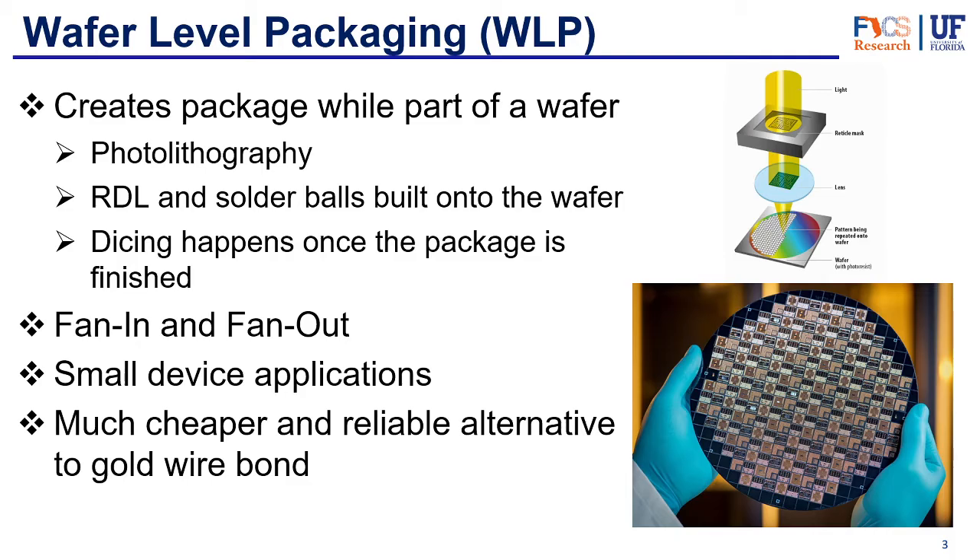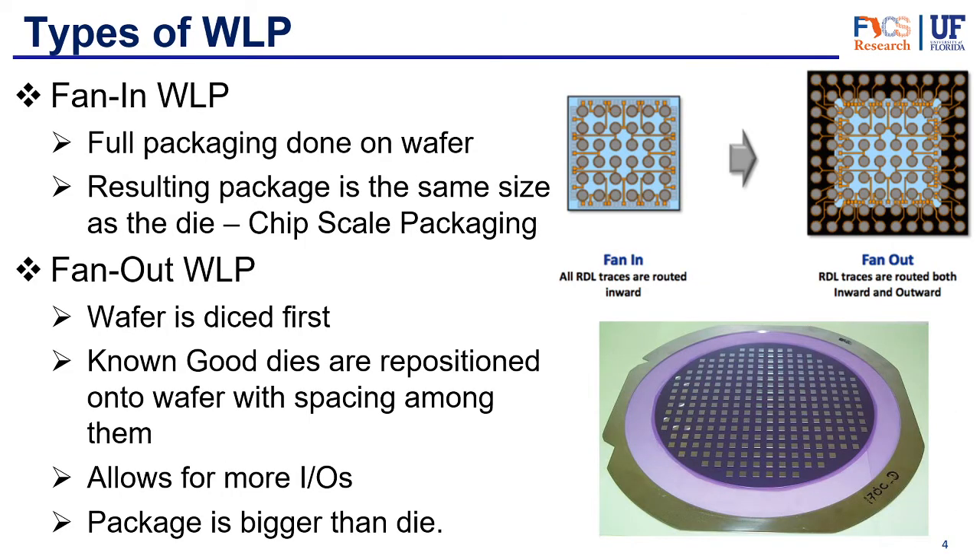In terms of wafer level packaging, there are two different types: fan-in, which is the smallest package one can have, and fan-out, which offers more applications, is a bit bigger, and offers more inputs and outputs. Wafer level packaging is great for small device applications — used in cell phones, cameras, image sensors, and similar devices that need very thin and small packages. They are also a cheaper and more reliable alternative to gold wire bonds.